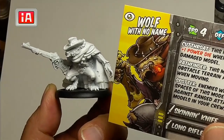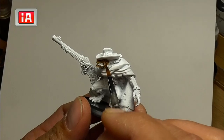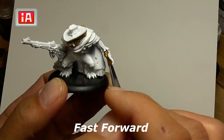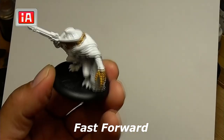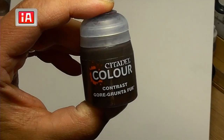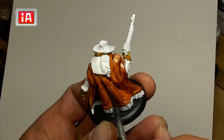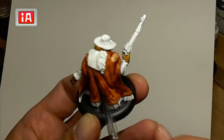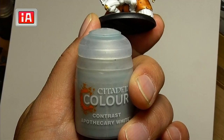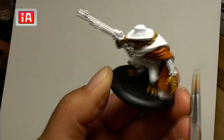Now we're going to do Wolf with No Name. I'll start off with Snakebite Leather to do his entire body where we see any fur — mostly his head, his hands, his feet, and his right knee. Next we're going to do Gore Grunta Fur for his cape. Then Apothecary White for his shirt — it's a very subtle effect so it's hard to tell in the video.